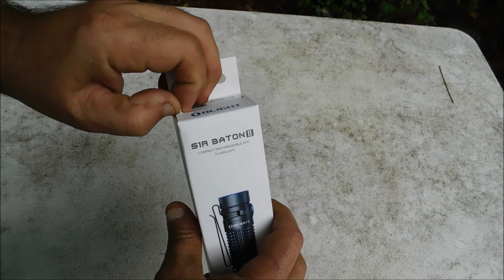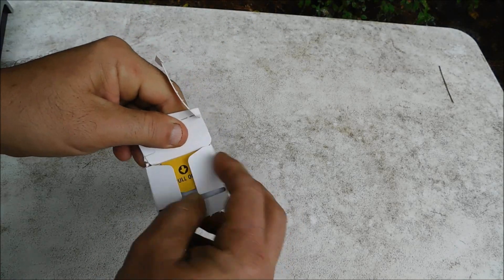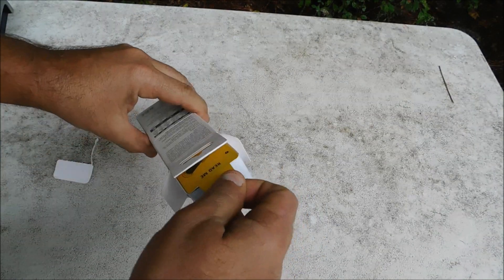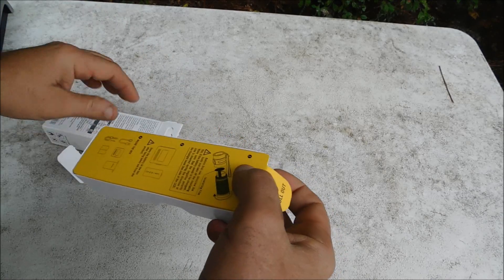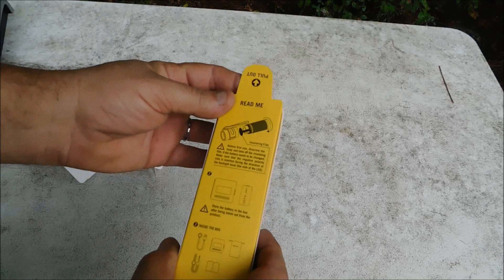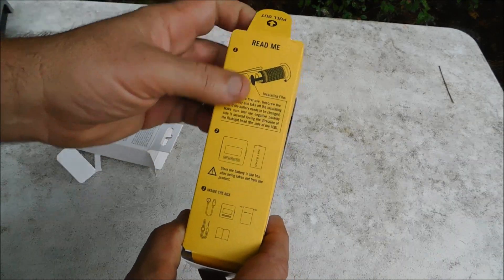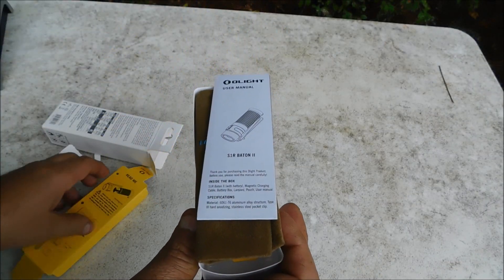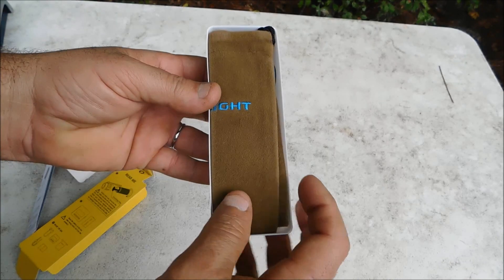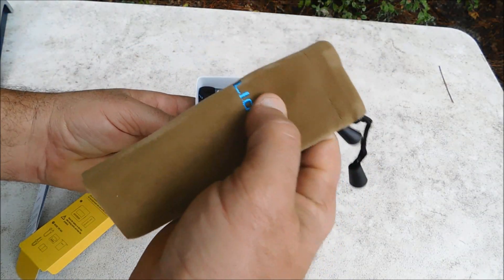Alright guys and gals, let's open this thing up. Take a look at it. I like that — it's a nice presentation. Pull out the 'read me before you even take a look at the flashlight' card. Insulating film. Owner's manual. Very nice presentation. Got your carry pouch — very nice quality carry pouch.